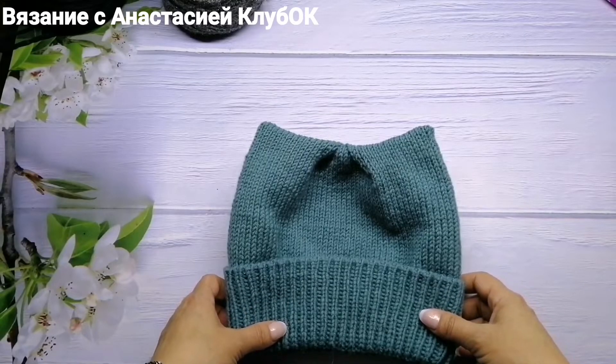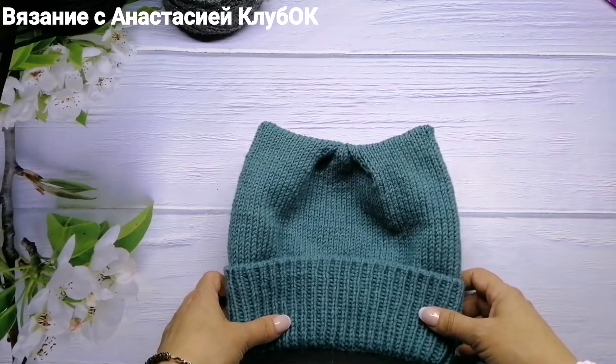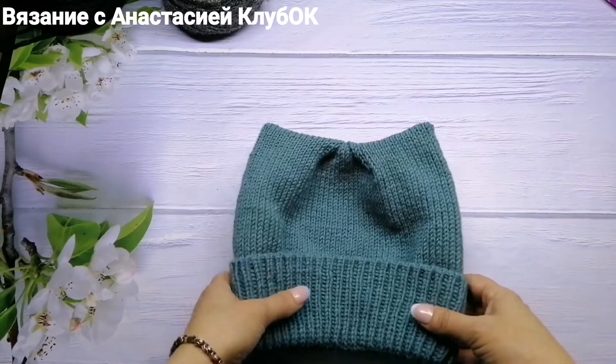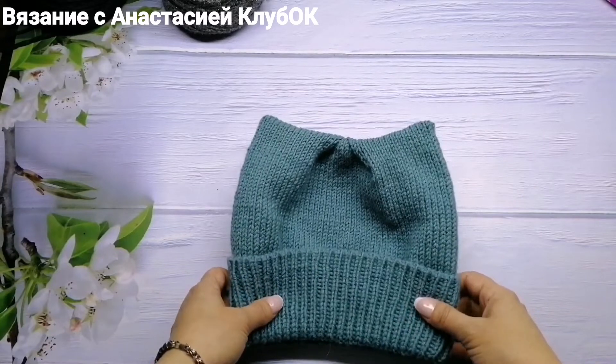My daughter asked me to make a cat-ear hat. I'd like to share this project because, looking at it from the perspective of younger and older girls of different ages, it looks great worn with sportswear.